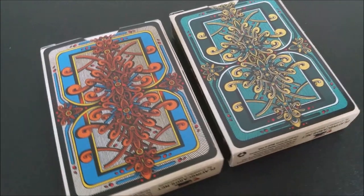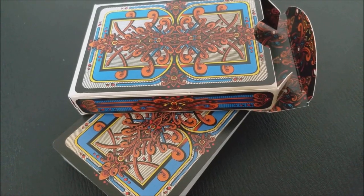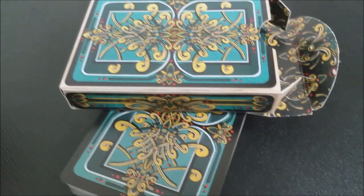The back design is, of course, the back design of the cards. The tuck flap has a little symbol right there, and the inside tuck lining is also done in the same coloring and tone. That is pretty much it for the tuckcase.